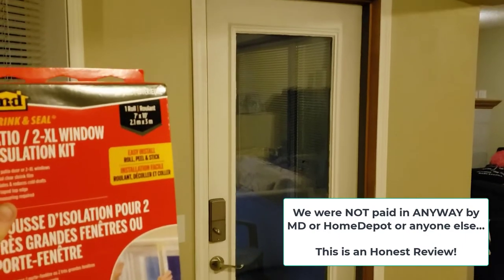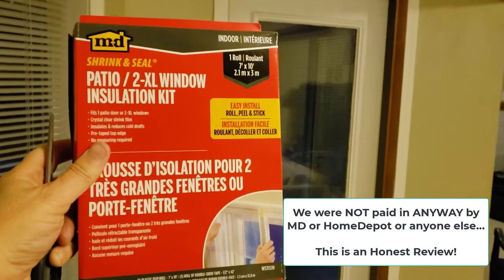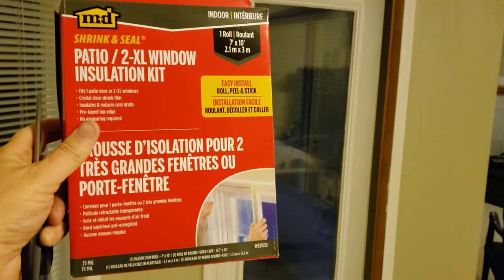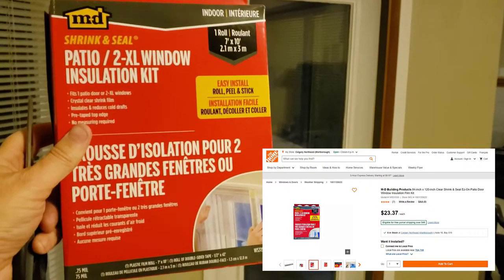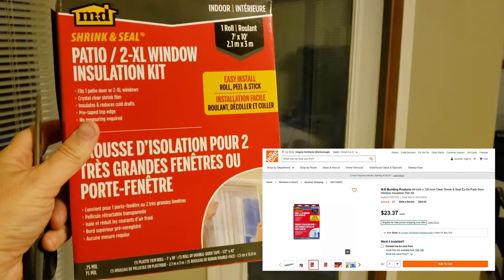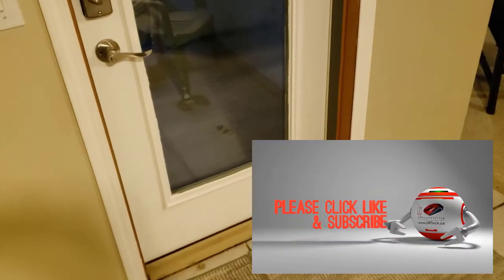So what I decided to do was purchase this plastic insulation kit. Really all it is is a sheet of plastic with some double-sided tape. The air gap between the door and the plastic will provide insulation and stop the nasty draft coming in from three of the four corners.